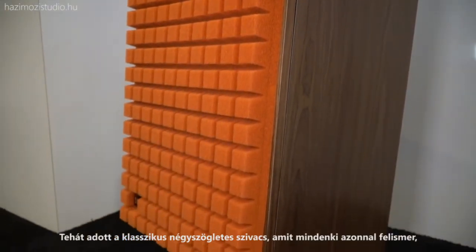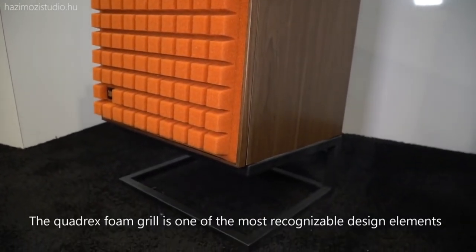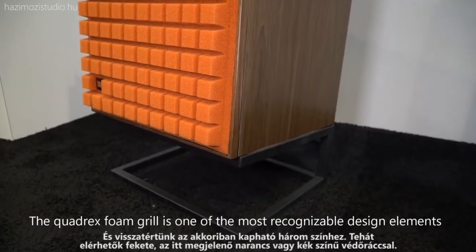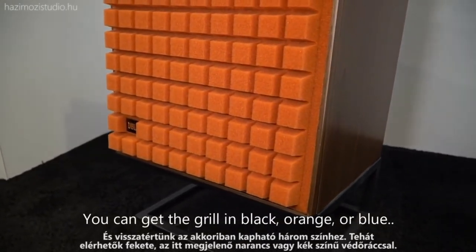We've got the classic Quadrax foam grille, which is the iconic part that everyone immediately recognizes, and we've returned three of the colors we used to offer. It's available in a black grille, an orange grille that we have on display here, as well as a blue grille.